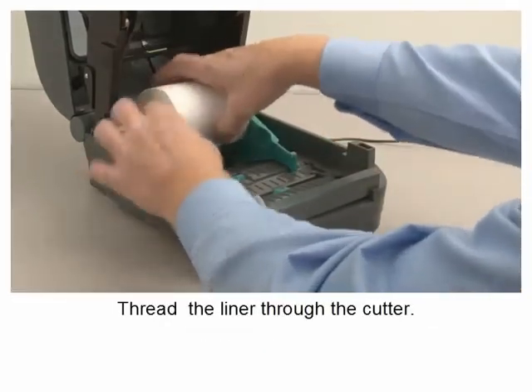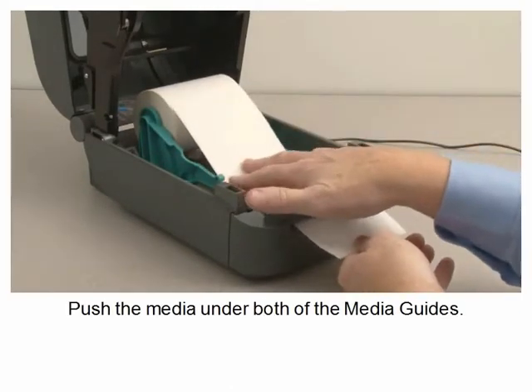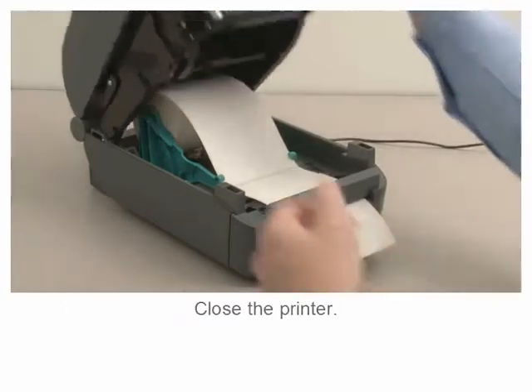Thread the liner through the cutter. Push the media under both of the media guides, then close the printer.